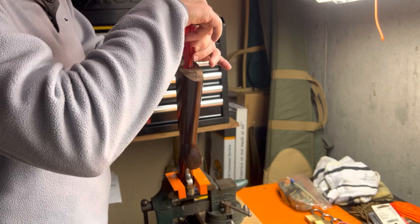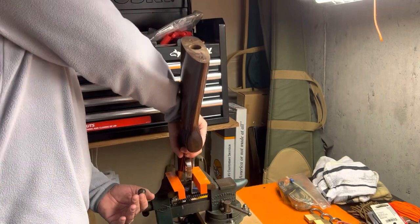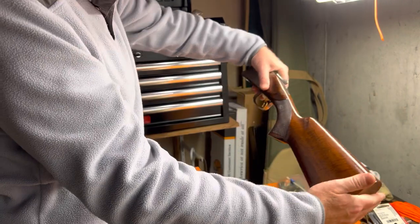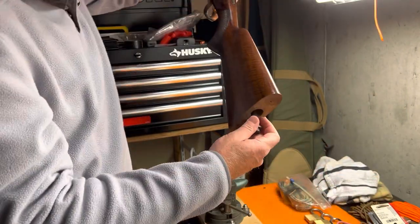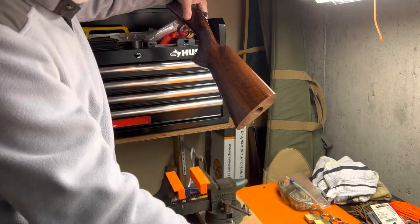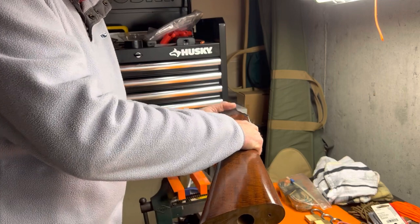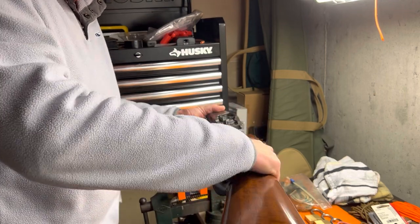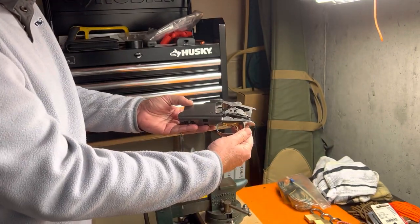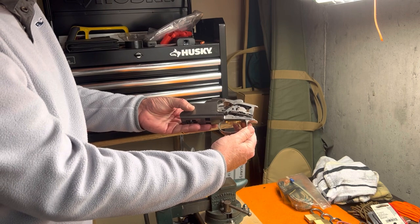Once it's unscrewed, take the gun out of the vise carefully, holding it all together, tip it upside down, and the large screw with the washer and lock washer comes out. Now you can carefully remove the stock from the gun, and that leaves us with the trigger mechanism where we can get access to the firing pins.